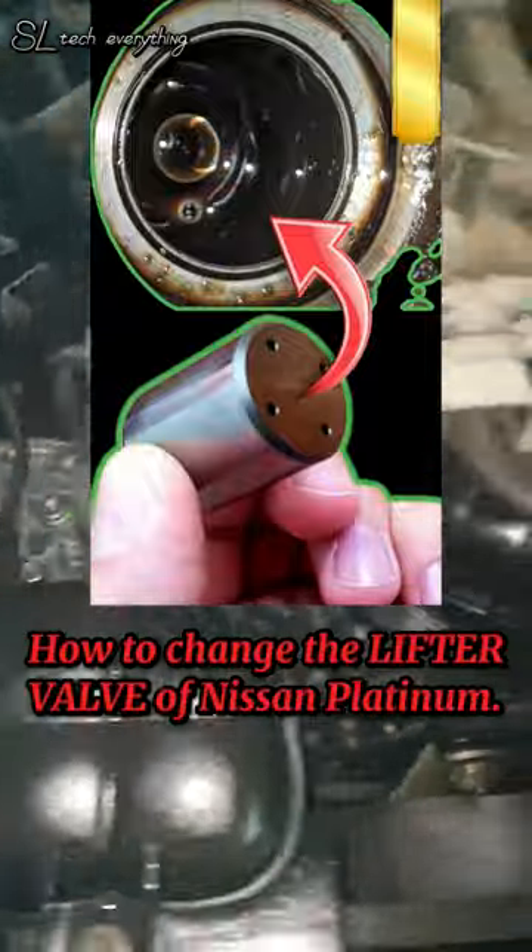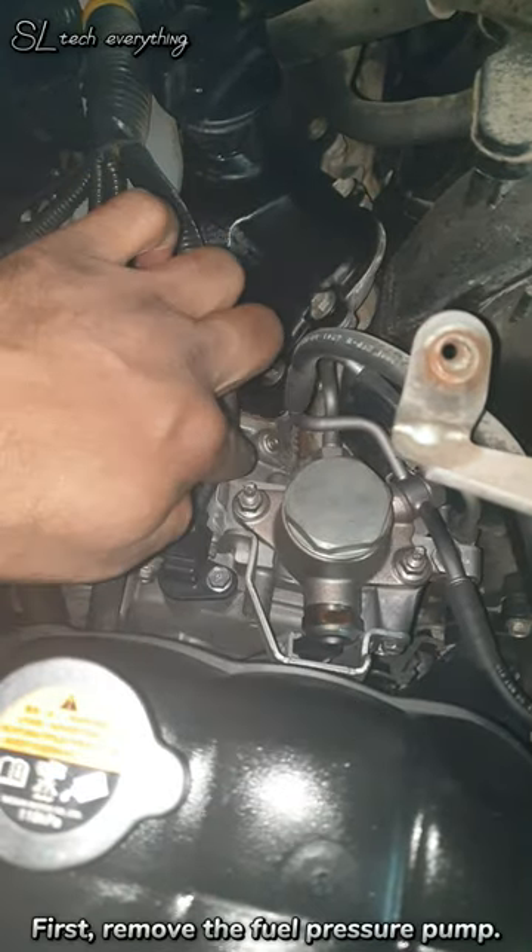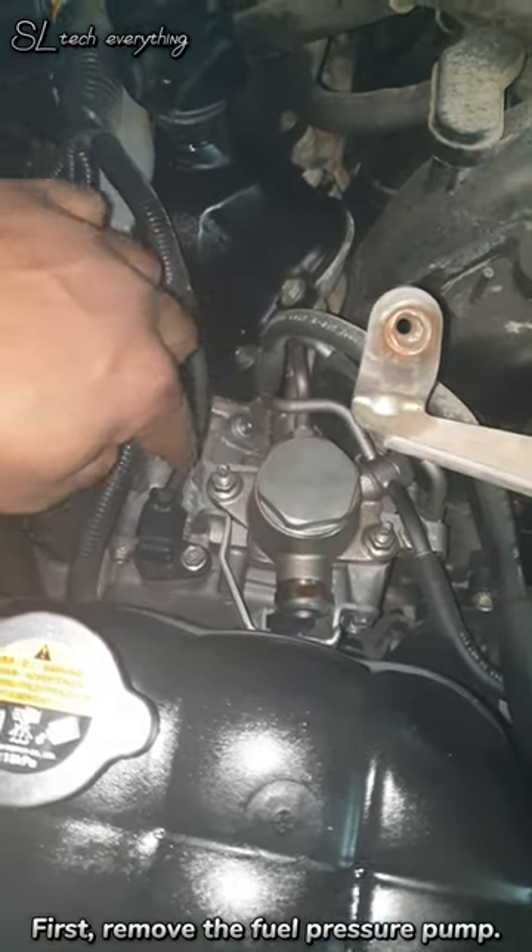How to change the lifter valve of NIS on Platinum. First, remove the fuel pressure pump.